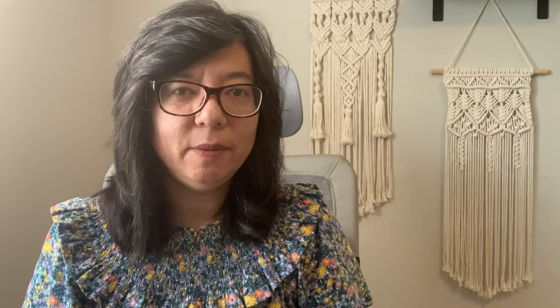Hi everyone! In today's video I'm wanting to introduce you to a traditional Japanese type of embroidery called sashiko. To give you a little background, I'll show you a book I find amazing for beginners — it's the first book I personally purchased for sashiko. It's called 'Simply Sashiko' and it's made by the company called Tuttle.